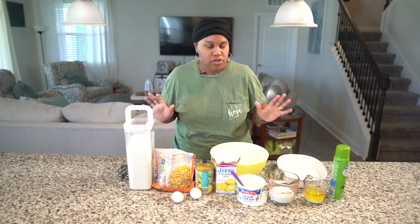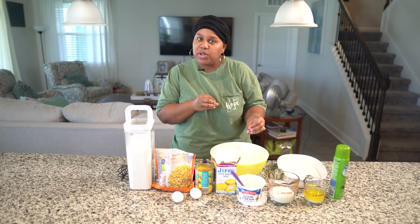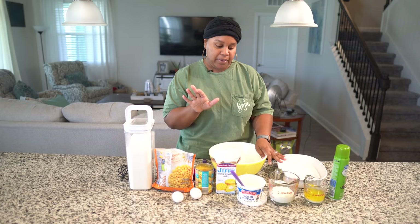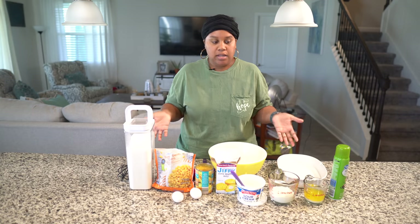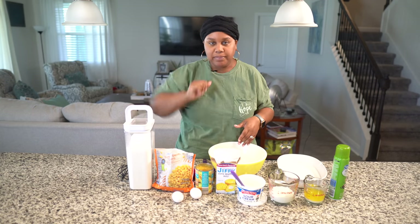It is pretty much a doctored-up cornbread. It's so good — it gives you your sweetness without having the candy yams type deal, but with a bread. It's just good, trust me. It's literally a dump-and-go recipe. Just dump everything in the bowl, mix it up, and put it in the oven.